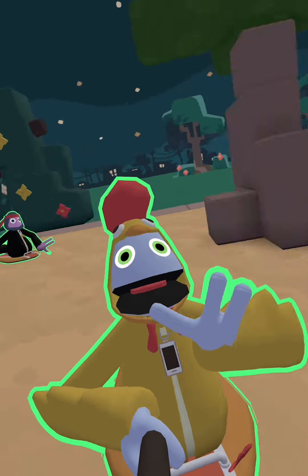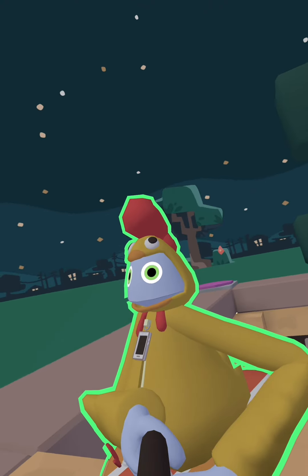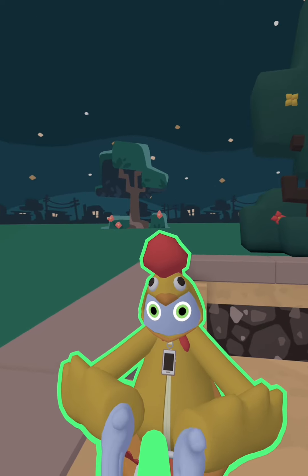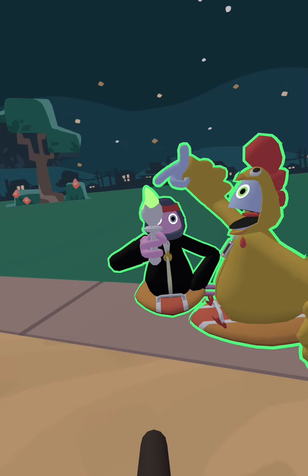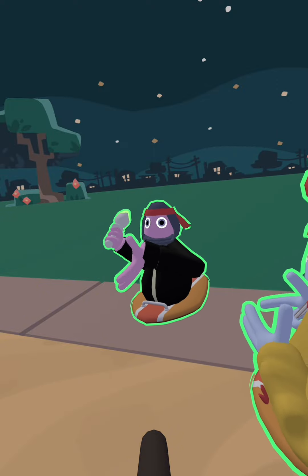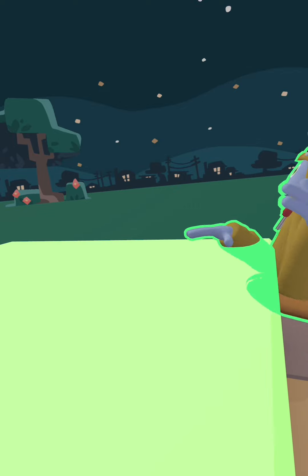Now I'm going to be showing you all how to get a green screen, but the first things you need... You need this. It has this so you can get that green screen color. And you need this so you can make it, and then you paint it.